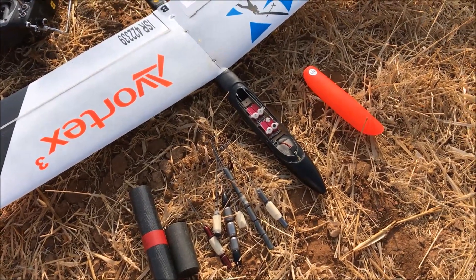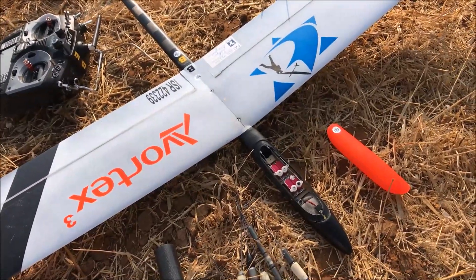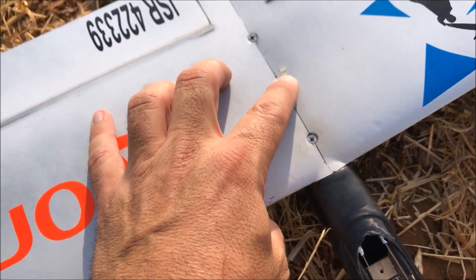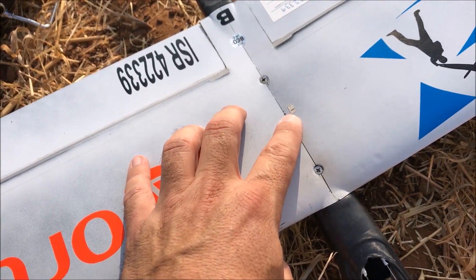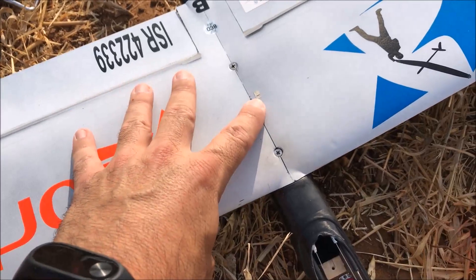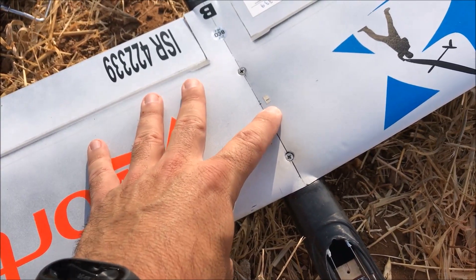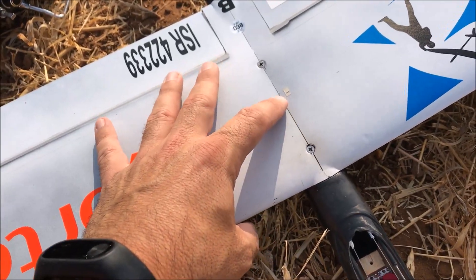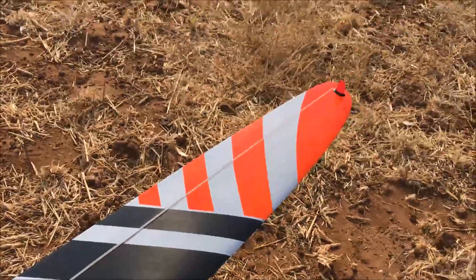Let's start with the CG. What I do to measure the CG at home is I put a little piece of masking tape here on the wing and I mark where the CG is supposed to be. I usually have several markings. This has only one mark because it's already the place I've tested on other planes. Usually if the instructions say 65, I would have a mark at 65 and another couple of marks every two millimeters forward and another couple of marks two millimeters aft. It's offset to the side because that's the wing with the peg.